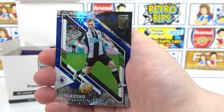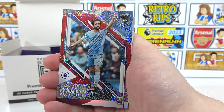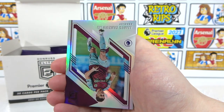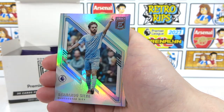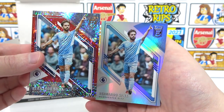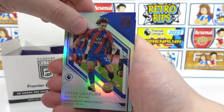We will get four numbered cards total. Our other parallel is a Bernardo Silva — that's decent. So it looks like two parallels per pack, which is nice, as well as two inserts. The rest of the base: Tarkovsky, the regular Bernardo Silva — let's compare the two. They're less subtle in the fat pack box — you've got a nice big red line on it. In the retail box they were very subtle.